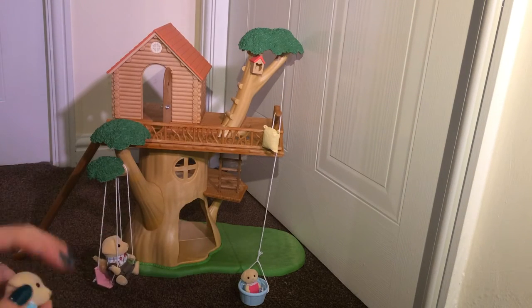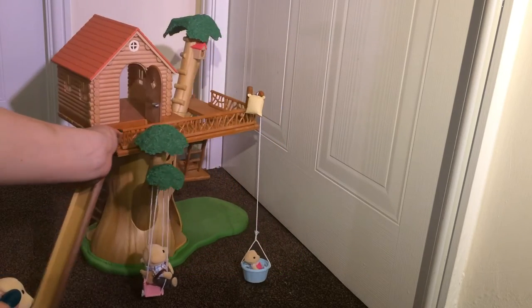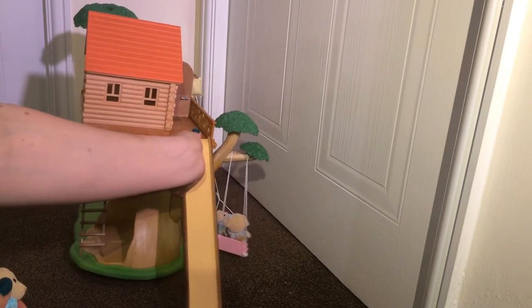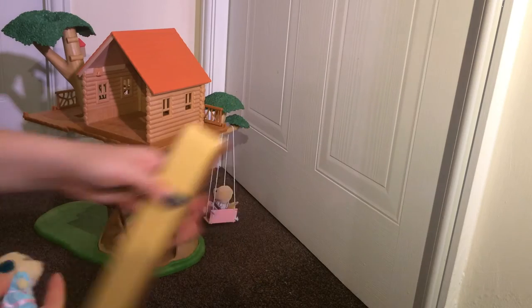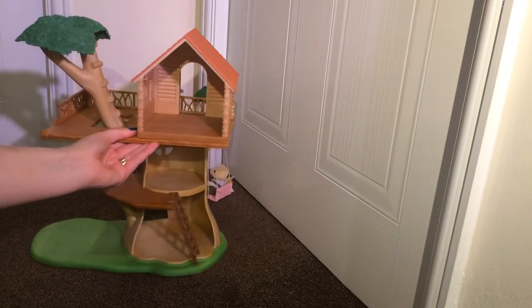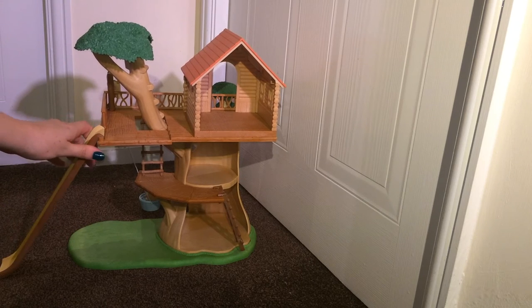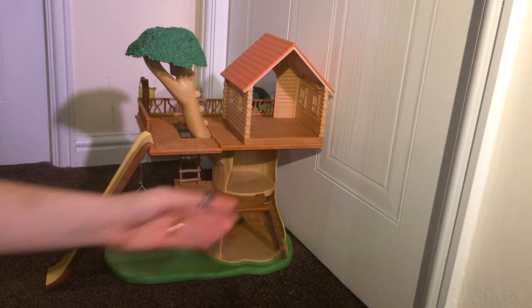I'll just turn it round quickly and show you the reverse. From the back here, I'll just take the slide off a second to show you the second point you can use the slide. The slide has two places where it can actually clip on — there's the second position there.